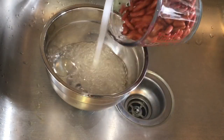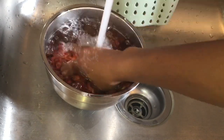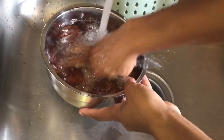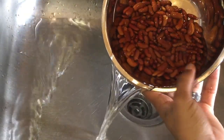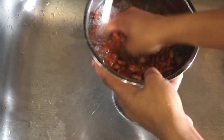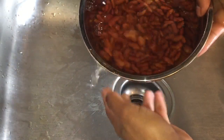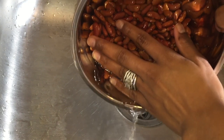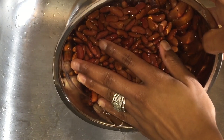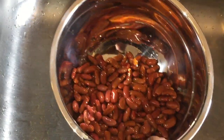I'm going to wash my peas, removing the excess dirt from the peas. I'm just washing it properly, and then I'm going to drain the water off and give it another wash, just to make sure the peas is clean for cooking. Wash your peas properly.